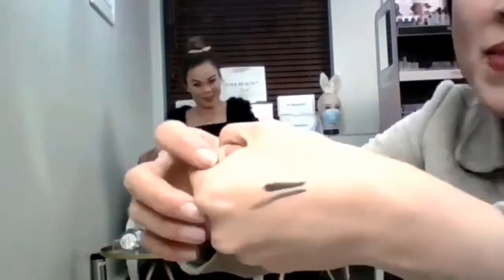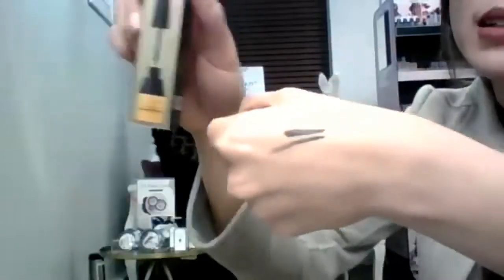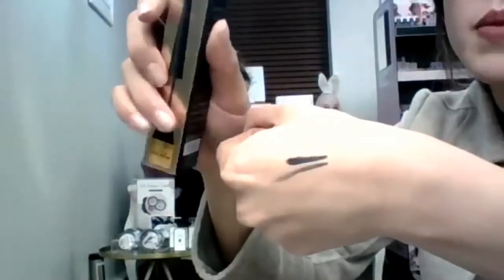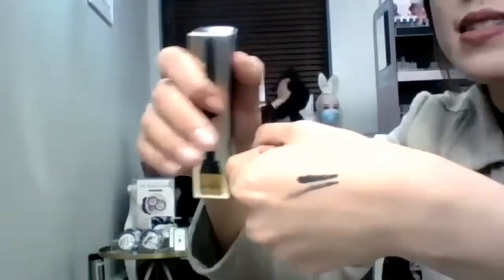The top liner is a phantom liquid liner — you can see the difference between the smoky pencil and the liner. The liquid liner is much more intense. I've done the same on either side, just to wing it out a little and extend the eye.